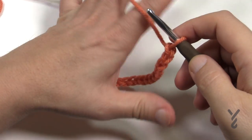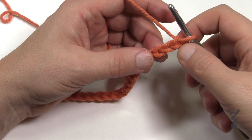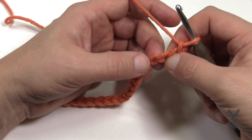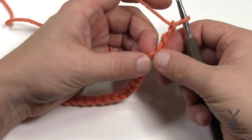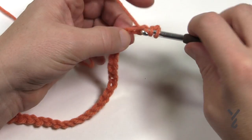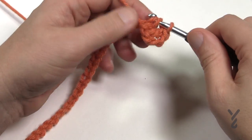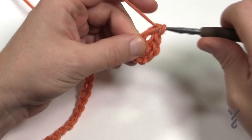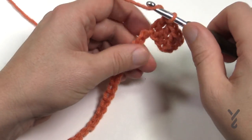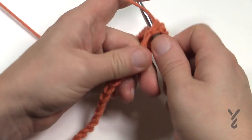Now that I have my 25, I'm going to progress through the foundation row. Count back to the fourth stitch - 1, 2, 3 - and get the back hump of the fourth one away. You are going to double crochet in the back hump of that one plus the back hump of each chain all the way down. If your math is right there will be a total of 23 stitches across - make sure that count is accurate and meet me at the end.